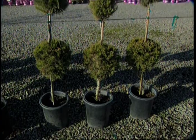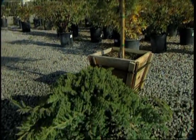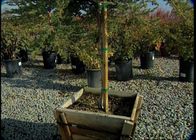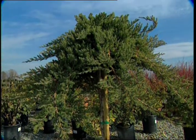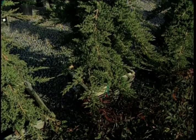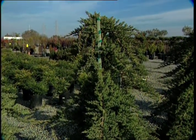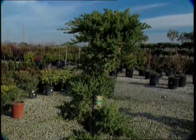A twice yearly pruning schedule will keep most topiaries nicely manicured. Check out this juniper — it's a shrub that's used as a ground cover, but here we've actually grafted it to a different rootstock to make a stunning focal point or a patio tree. Or you could leave the trunk unpruned to create a whole new look and a frame in the landscape.